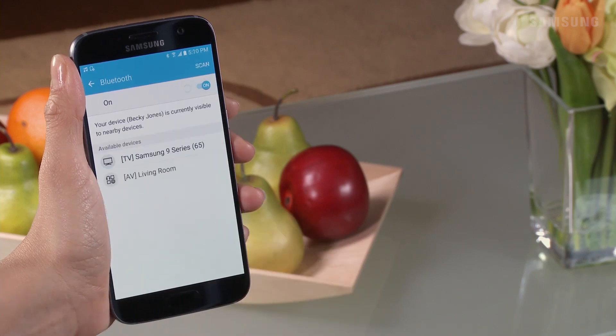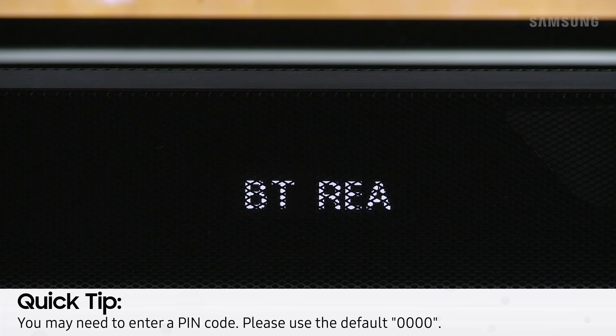A list of nearby Bluetooth devices will populate. Select your soundbar from the list. Once your device's name appears on the soundbar display, this means the connection was successful.